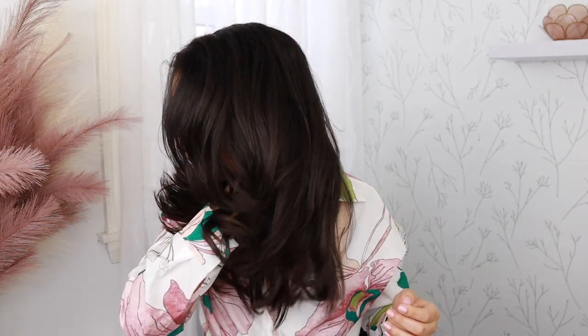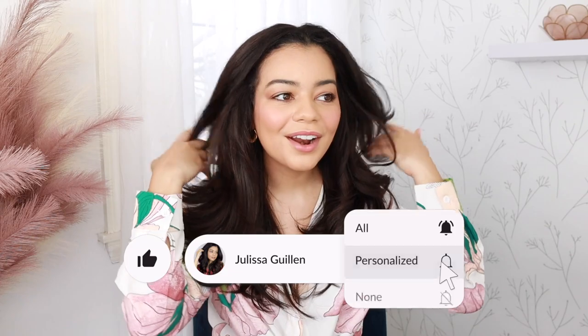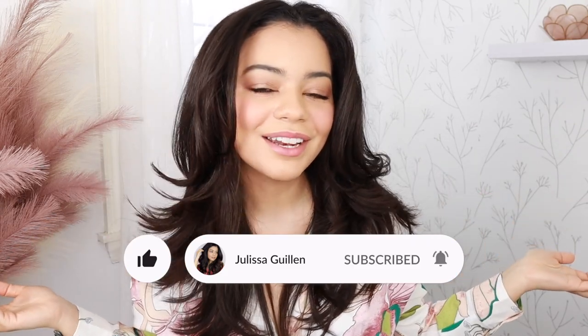Do you like the T3 side better or the Remington side? Anyways guys, that is it for this video. I hope you guys liked it — let me know in the comments down below your thoughts and what type of video you want to see next. Please don't forget to leave a testimonial down below — I'm going to link the Sephora page in my description box. Subscribe if you like my YouTube videos, and I'll see you guys in my next video. I love you guys so much — bye-bye!